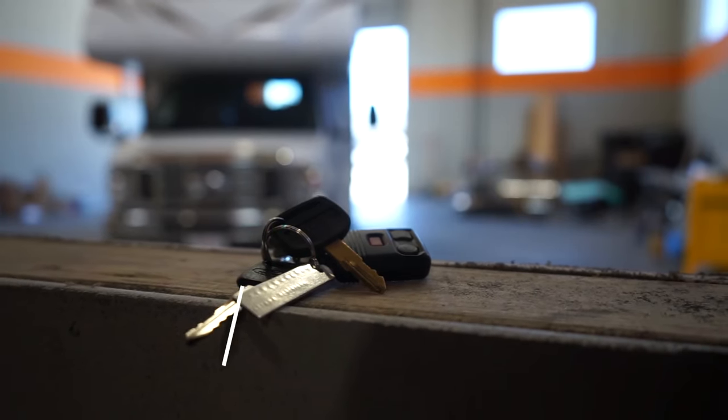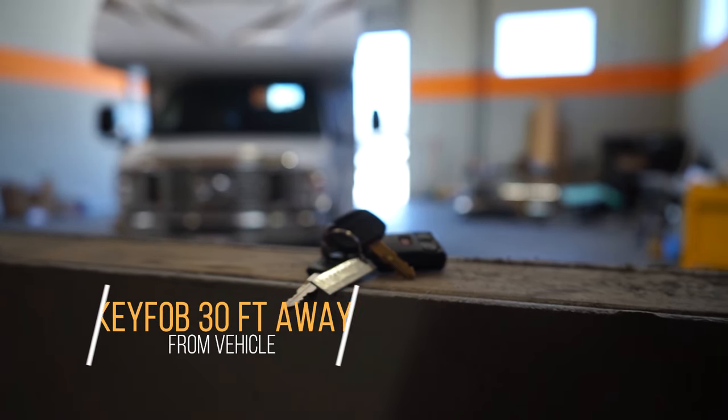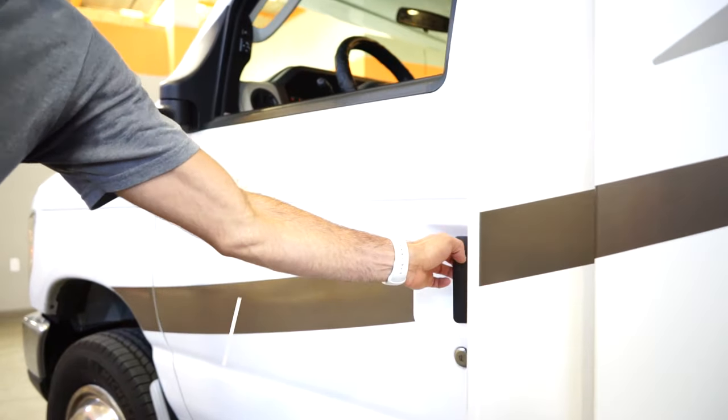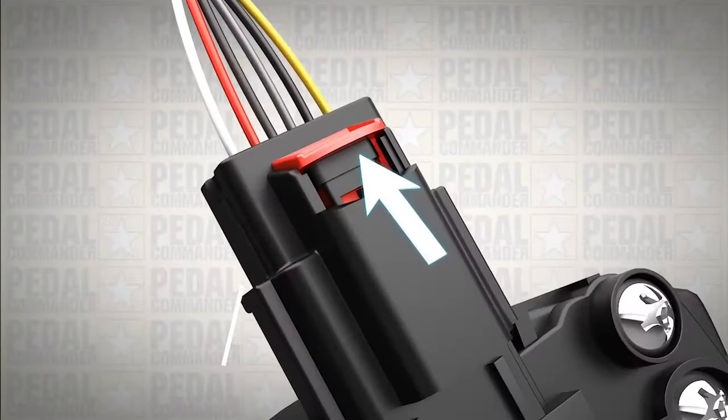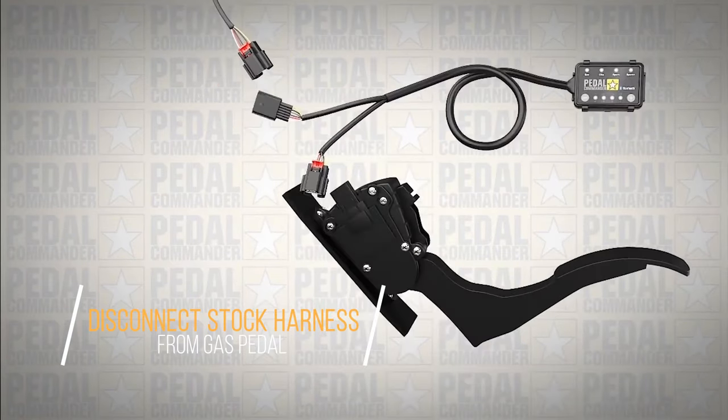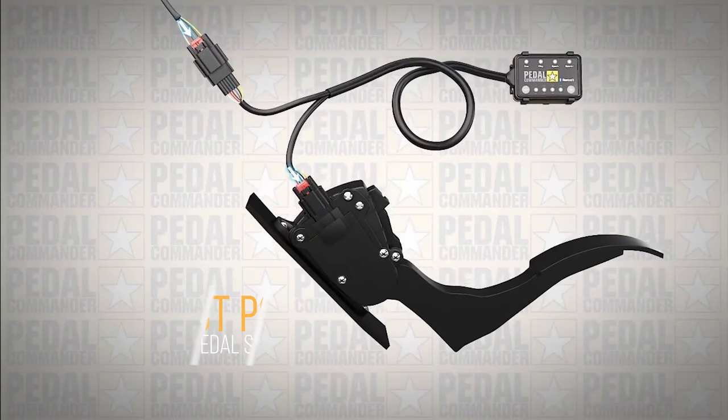So the first thing you want to do is make sure your car is off. Then put your key fob 30 feet away and open your door for about 15 minutes. Then get behind the gas pedal, disconnect the gas pedal sensor, then plug in your Pedal Commander. You're all set.